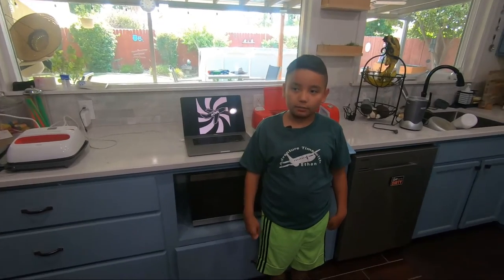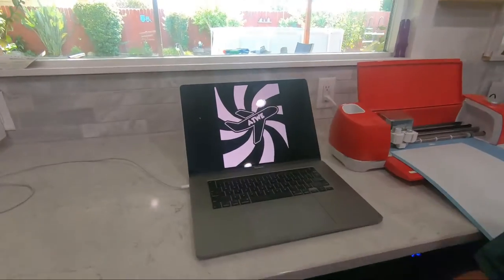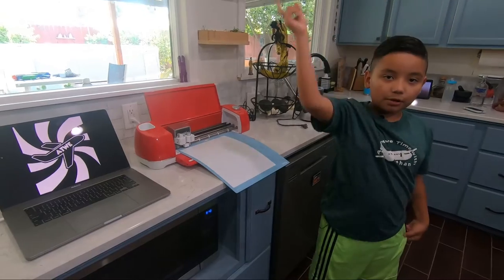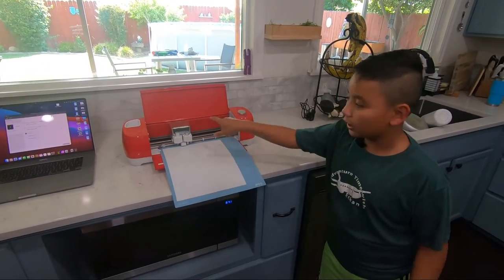Hey guys, Zion says we need a t-shirt, so we're going to make this into a t-shirt. I'll show you when we're building the t-shirt. We're going to put the paper into the machine and then we're going to watch it cut.